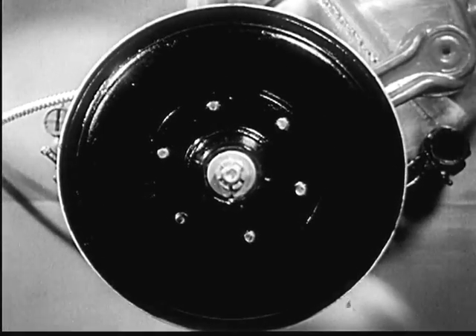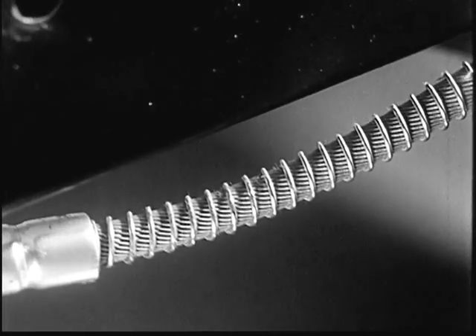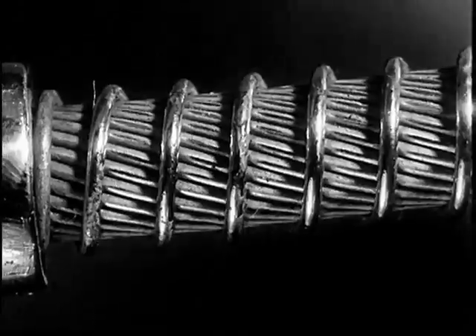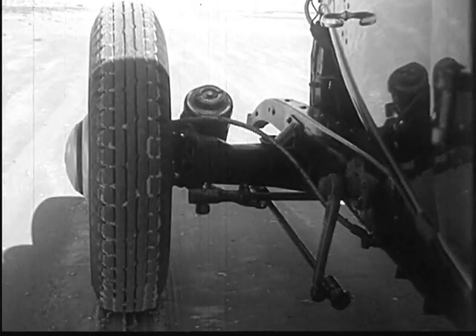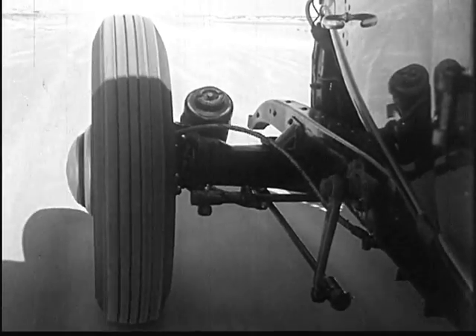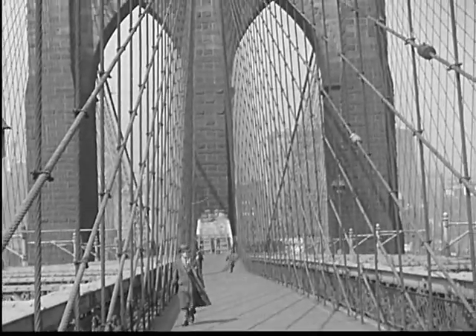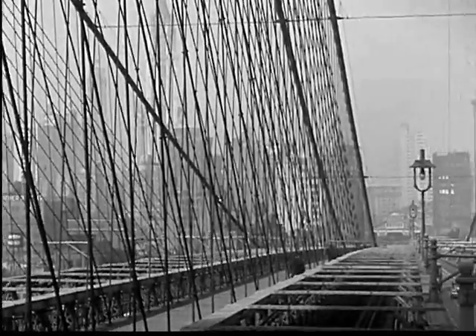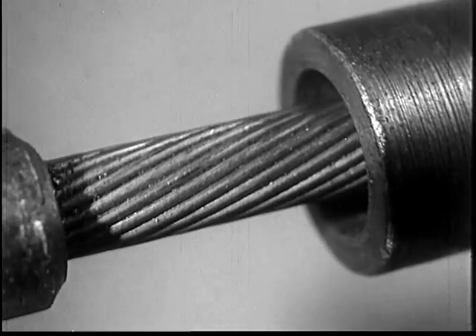Too much emphasis on brake controls is often at the expense of what is most important: the size, strength, and mechanical dependability of the brake itself. The connections between the brake pedal and the brake drums must be strong and absolutely dependable. They must be flexible enough to absorb road shocks without getting out of shape, yet they must have solid strength. Brakes are always most important in an emergency, so good brake controls must always work. Steel cable is not affected by weather, road shocks, or deterioration.